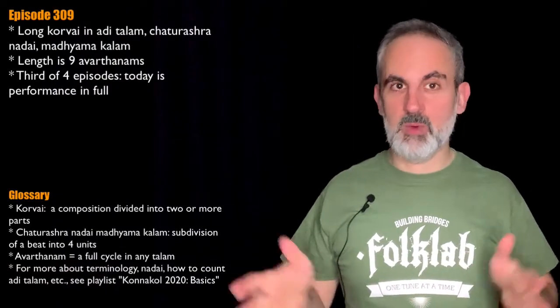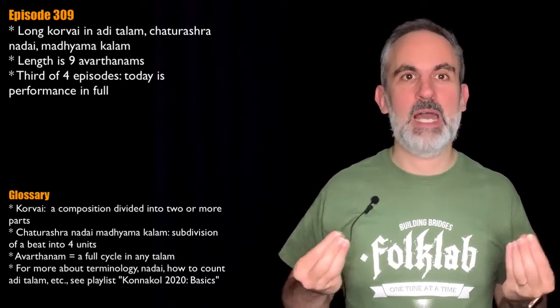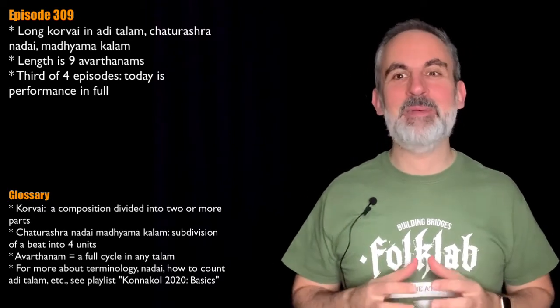I am Carlitos from Slovenia, and today is November the 4th. We're continuing with our mini-series exploring a long corvai in Aditalam, rendered so far in Cetvrashanadai Madhyamakala.